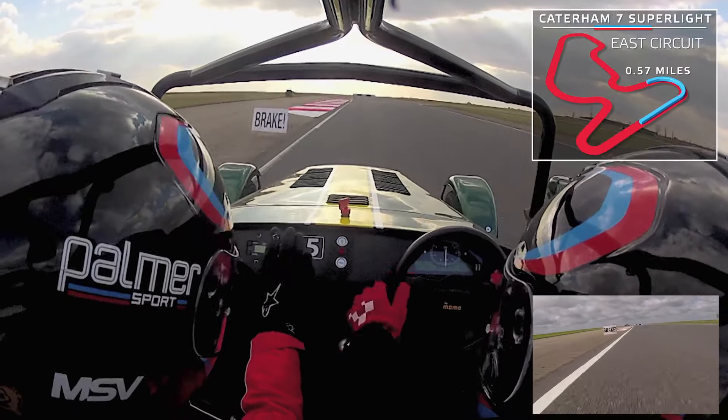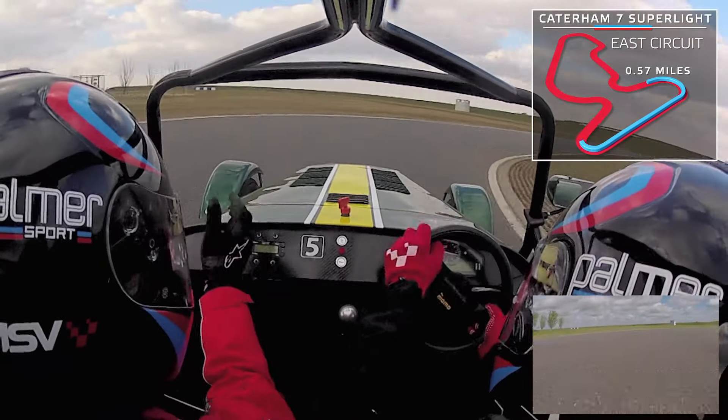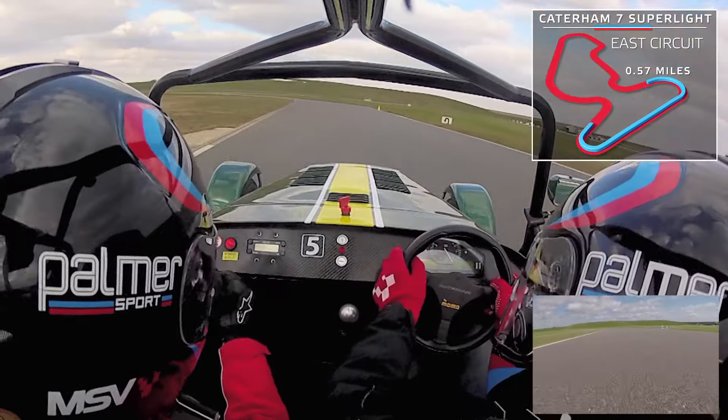Fourth gear now, and brakes back to third gear. Out to the yellow, onto the orange cone, light throttle through the corner, squeeze that power on now, full power.